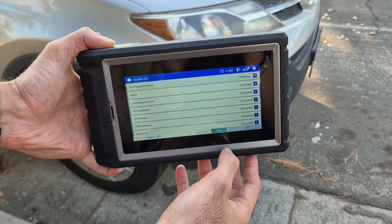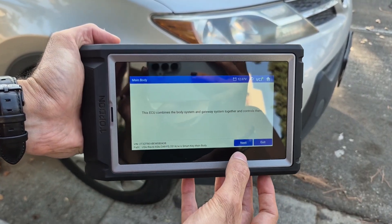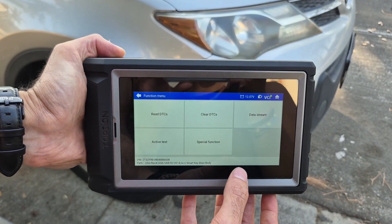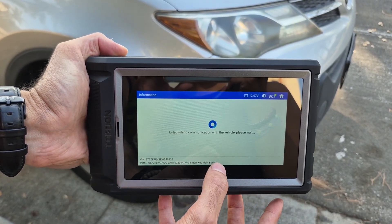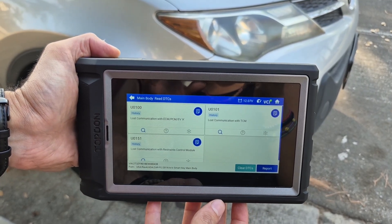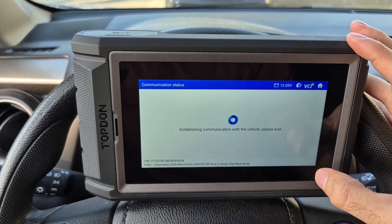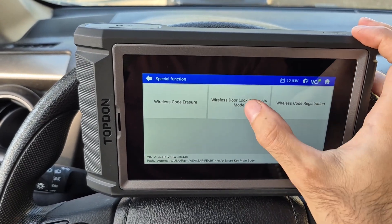The special function that I ran here is to register the key fob. I was able to register my existing key fobs and it ended up working. I'm not sure 100% what the issue was, but it worked out in the end, so that was nice.